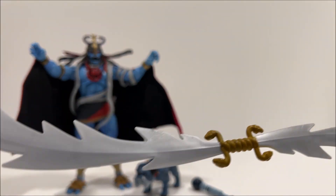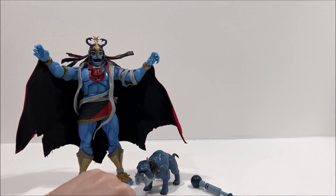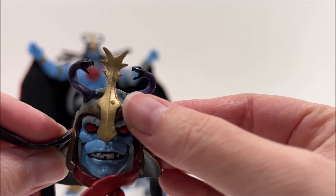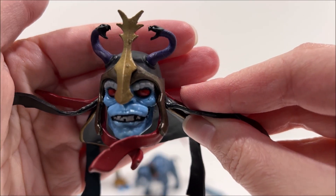This extended version of the sword is larger than Mumra himself, with its length being about 12 inches. His alternate head sculpt has a screaming expression which works very well for the character. Unfortunately, it does have the same paint problem as the rest of the figure, with several spots of missing paint on the back.